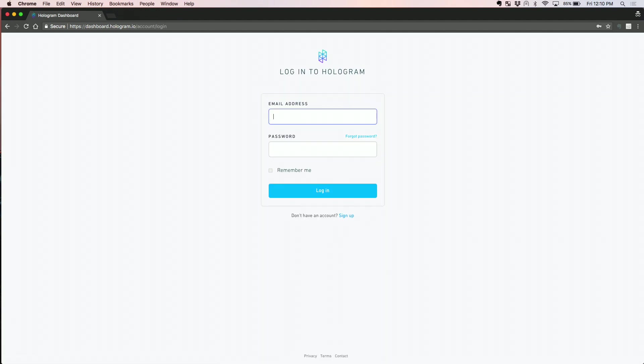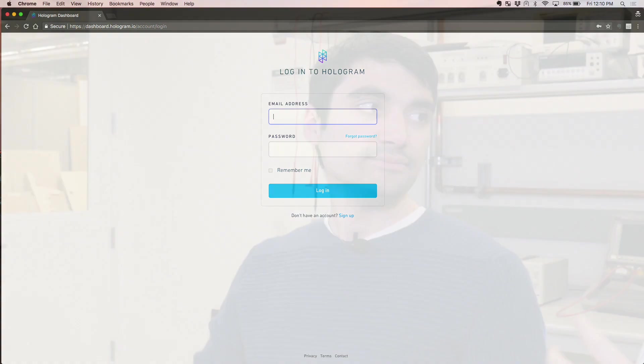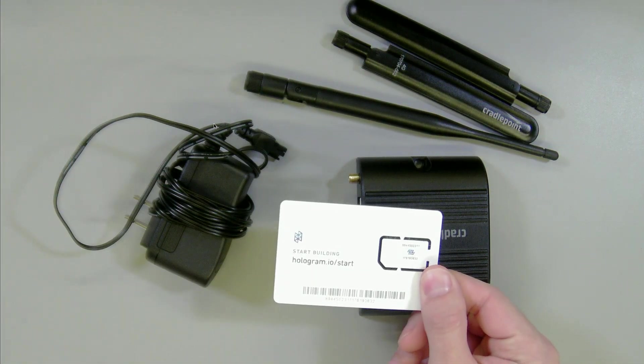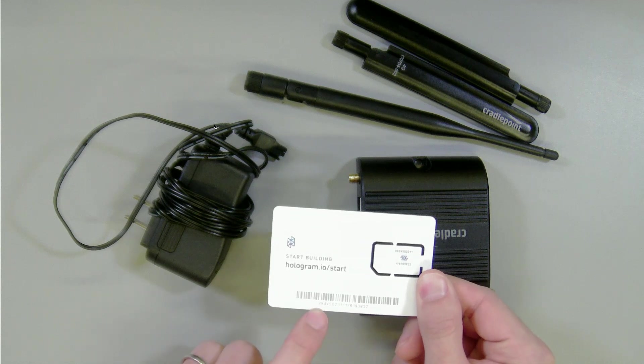To activate, get your hardware and get a SIM first — buy a Hologram SIM. Then go to dashboard.hologram.io. Once you're there, you'll be prompted to create an account and sign up with your email address. After signing up, you'll be prompted to activate a SIM. On the back of the Hologram SIM you'll see the ICCID. You type that in and activate the SIM.